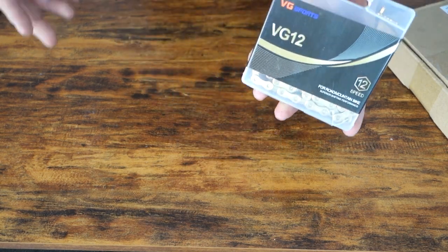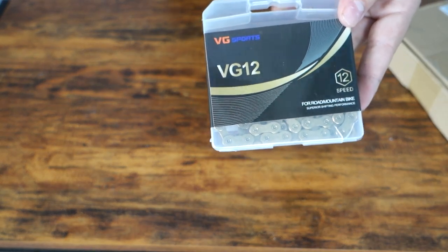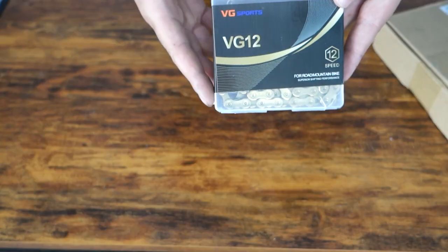Lastly, because of COVID I couldn't source what I wanted myself — I wanted a gold chain for this build because I think it'll look really good. So I went with the VG Sports 12-speed chain. I've run some other aftermarket chains and I want to see how this compares. It was about $36 on eBay. Most higher-end GX-style SRAM chains are about $80 a piece, so if this thing lasts half as long I consider that a mild win — and if it lasts longer, that's even better. We'll see as time progresses.